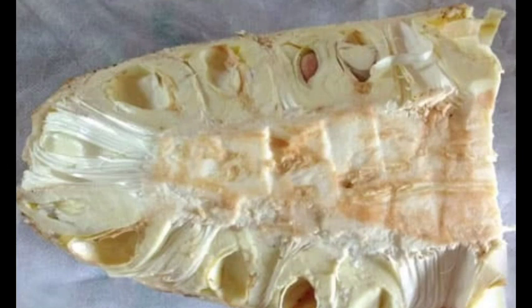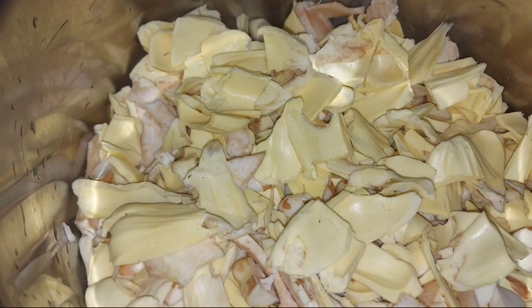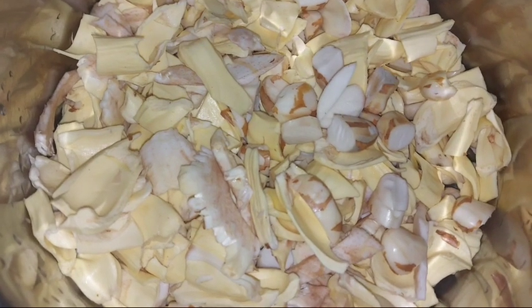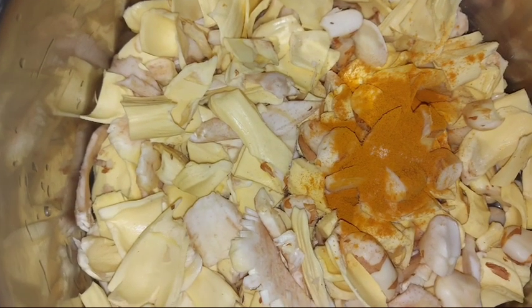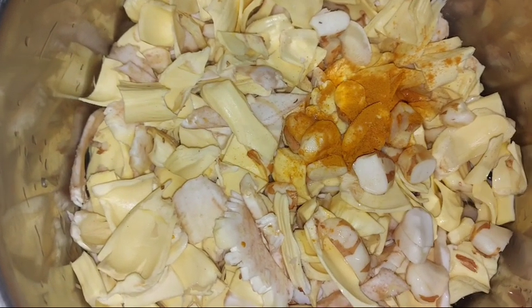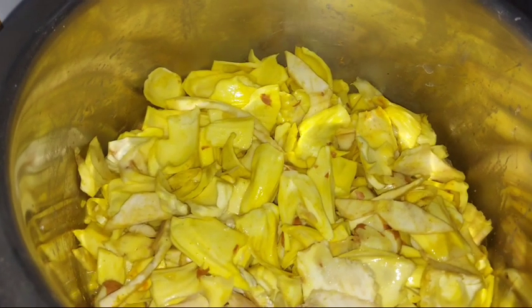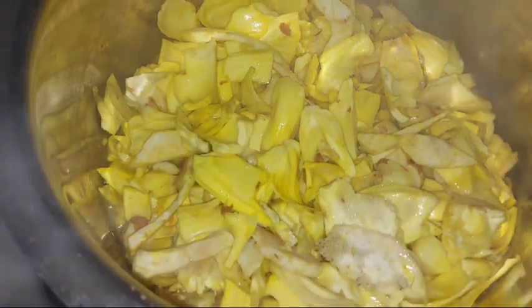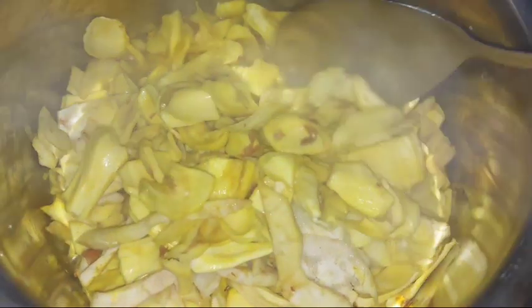Hello everyone, welcome to our recipe. This is the recipe. We have to cook a small piece of chakka. We have to cut a piece of chakka. You can cook it in 15 minutes, half cook time.